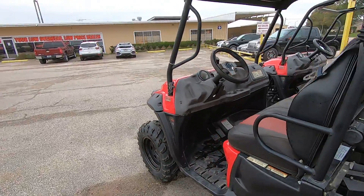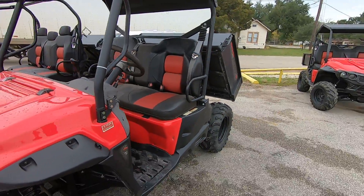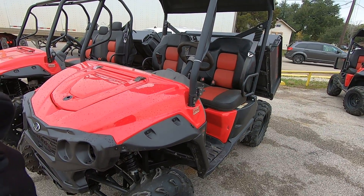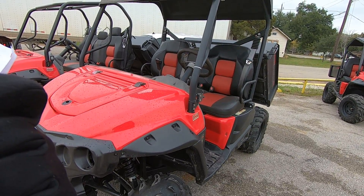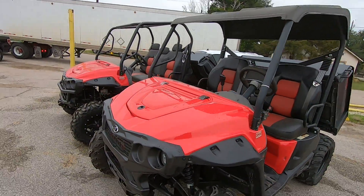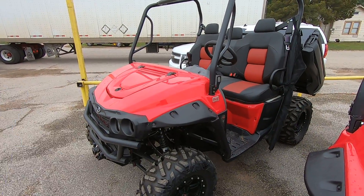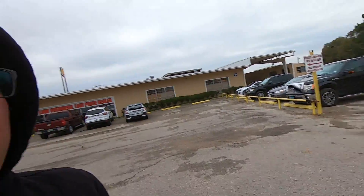I know we were talking about price. This base model with just the plastic roof is $6,749. If you want the S with the added features, that's $7,399. These are the last two we have at this price point — the others went very quickly.